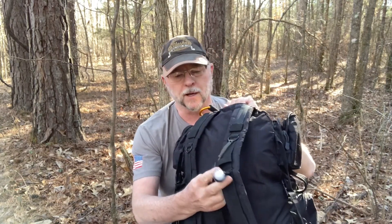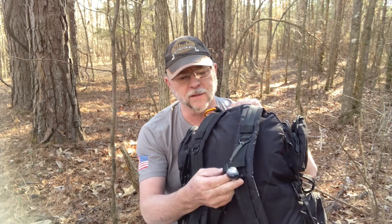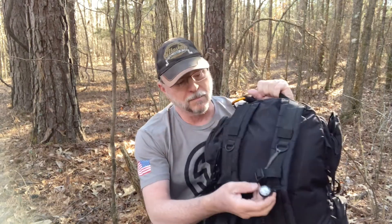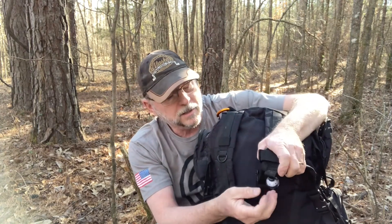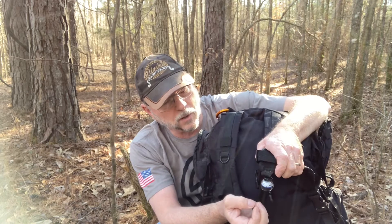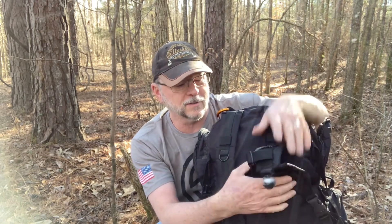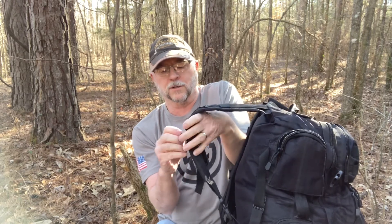Another compass I have is this little bulb compass. These run five to ten dollars — very cheap. I can't really say I recommend them. This one looks like it may have lost some of its liquid over the years. I just hang it on the pack, and if I need a direction you can wiggle it a little bit and it will go where it needs to go. But I don't know that I would trust it. Let me turn this thing around 90 degrees and see if it goes back to where it's supposed to.